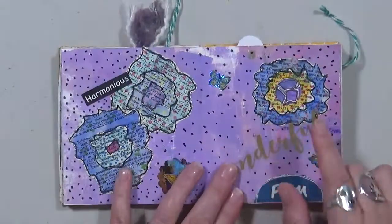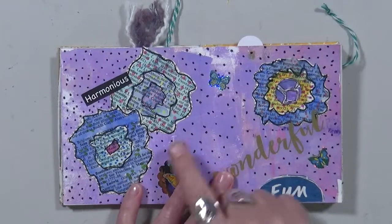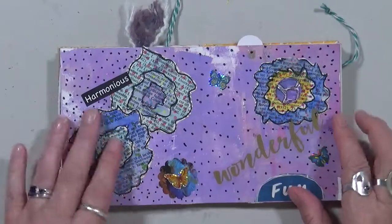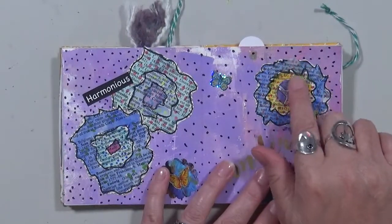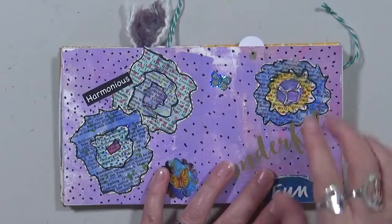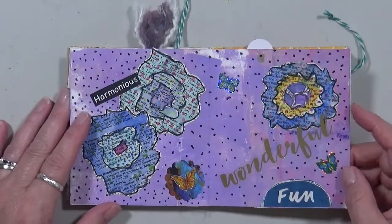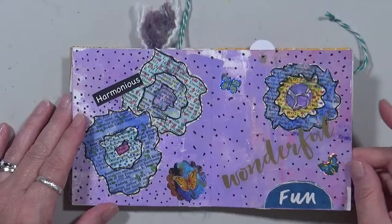These are what I call scribble flowers. I'll sit at night with a dictionary and just scribble things and color them all in. The black does run because I do that on purpose — I make them with an Elegant Writer. I put 'harmonious,' 'wonderful,' 'fun,' because it is — it's a lot of fun doing those.